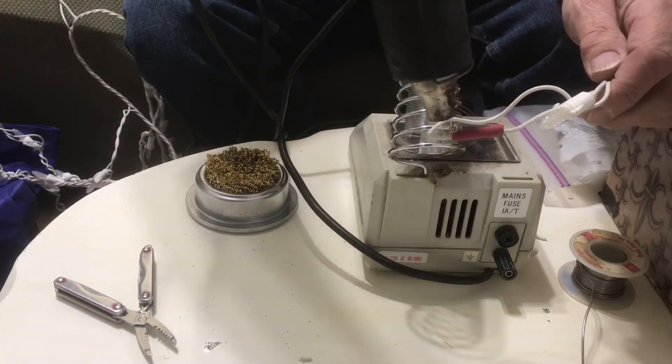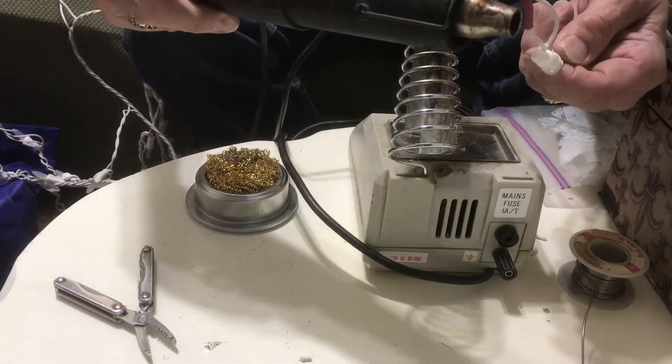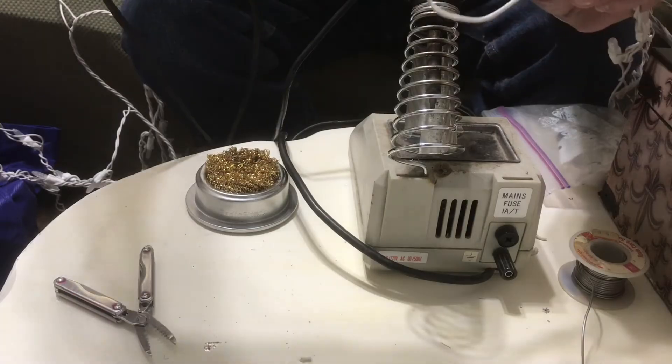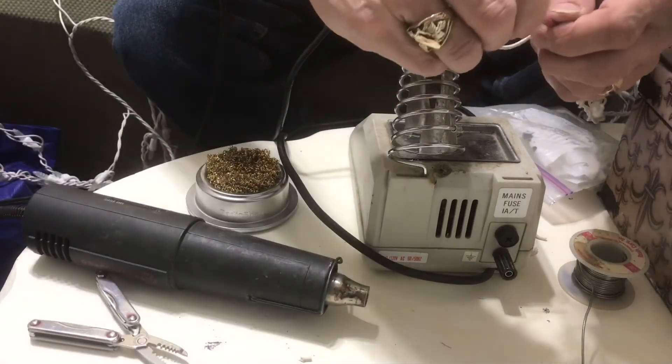You want to get it just a little bit bigger than the wire. When you go get your heat shrink, don't get something too big because it won't shrink small enough — just a little bit bigger than the wire you're putting it on.